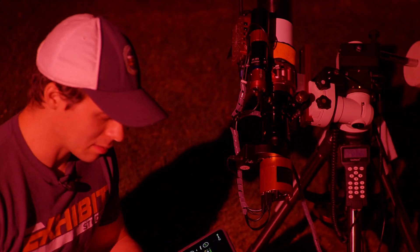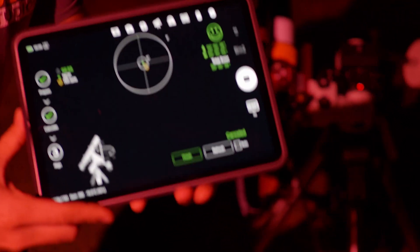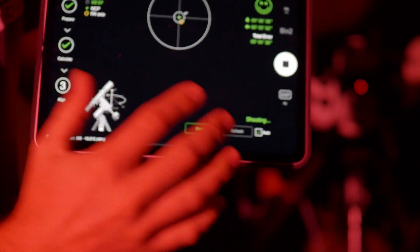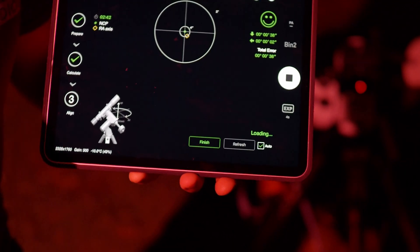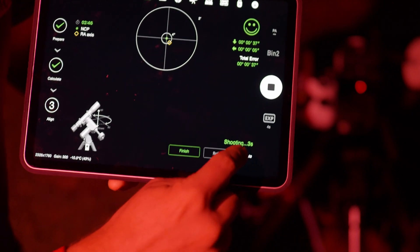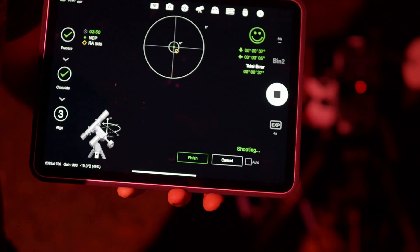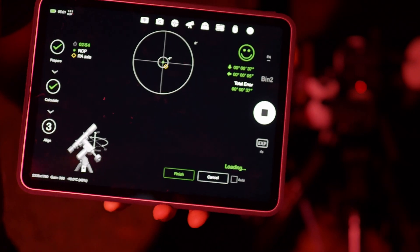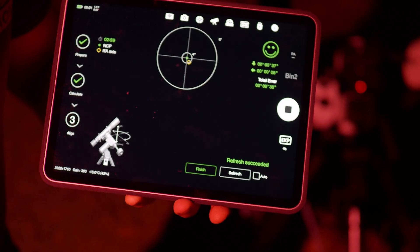The first thing we're gonna start with is actually the refresh. The auto refresh button is right here, and this is typically what I use — it's nice and quick and easy. However, sometimes, if you're having one of those nights where it just doesn't want to plate solve, I found that by turning that off and hitting the refresh button myself manually, this has just about always improved the plate solving for polar alignment.